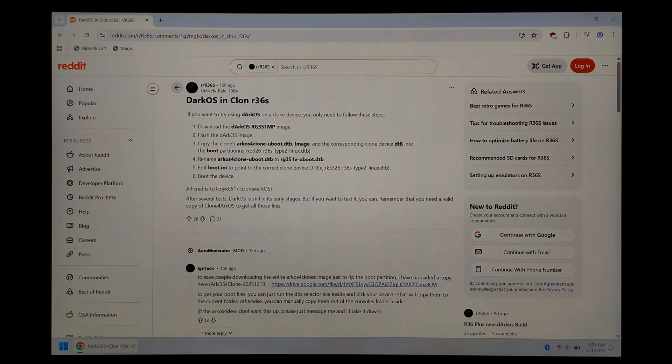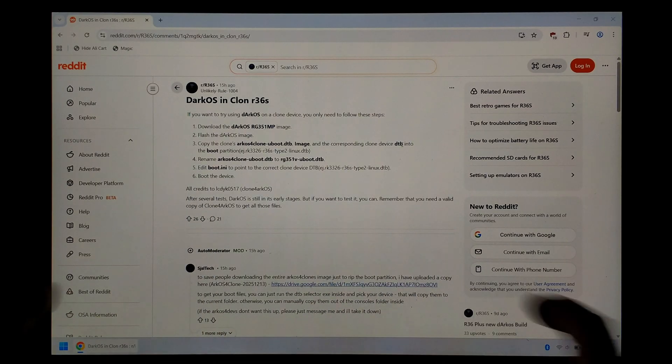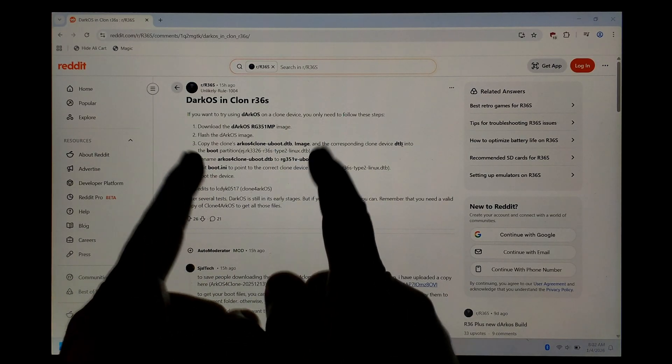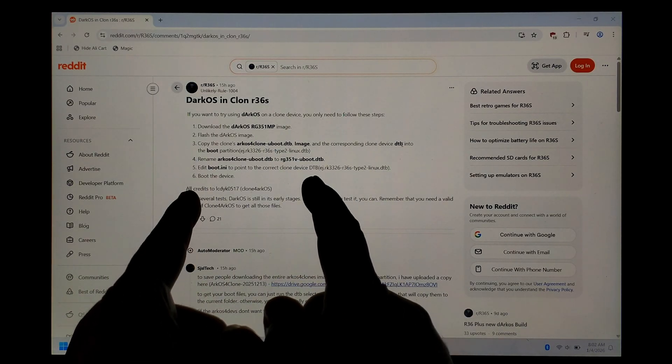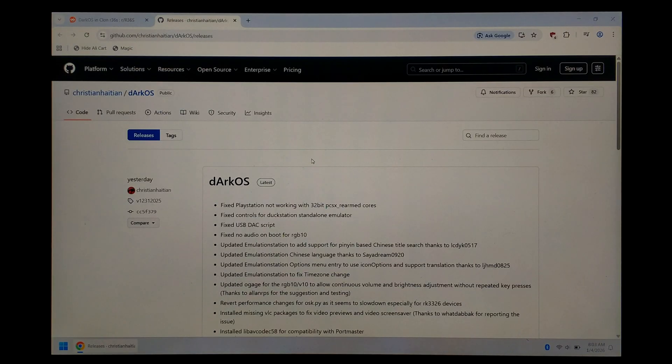We're over on our Windows 11 PC now, and to get started we've just opened up Google Chrome and gone to the Reddit thread where the rough steps to get DarkOS working on your clone were posted — I will link this down in the description below. It basically just mentions what files you need to copy over to your DarkOS installation and rename. We've just gone over to the DarkOS GitHub releases page, which again I will link directly down in the description below.